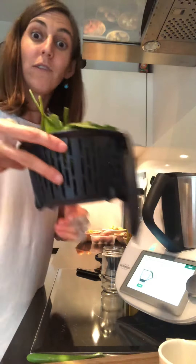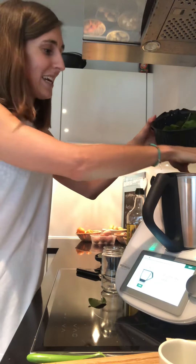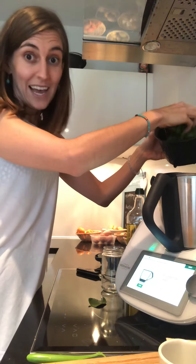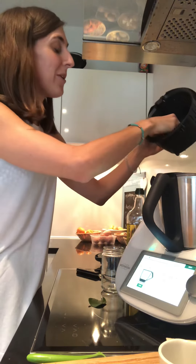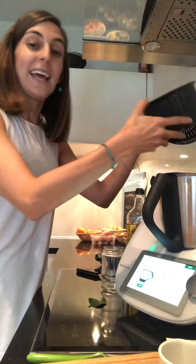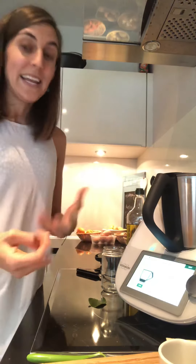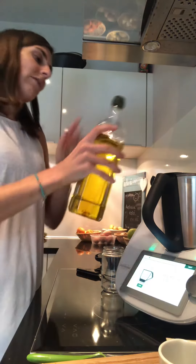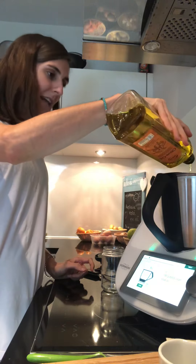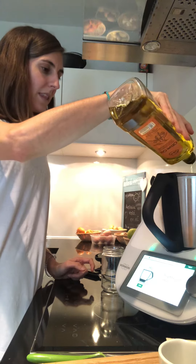We also need 80 grams of — in this case — basil leaves, but I don't have basil leaves today. I have lovely baby spinach leaves, so I'm gonna use that. I have done it many times with iceberg lettuce, and also with the leaves from the carrots, or broccoli leaves as well. Anything green will go really well. What else do we need? We need the olive oil — I'm gonna put 150 grams on my scales.